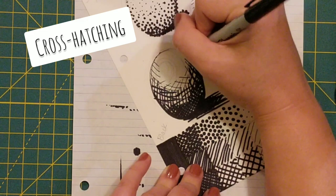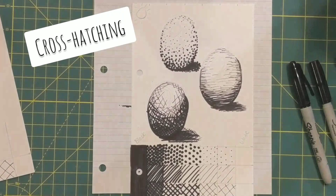There you have it — it's not necessarily perfect, but I hope you at least understand how to take what you've learned in your value scales and apply them to something more functional, like shading actual figures.